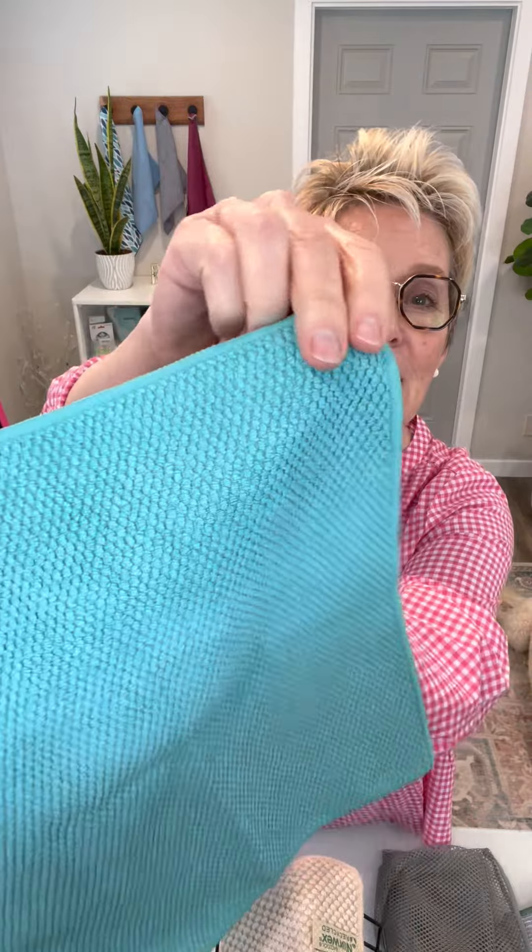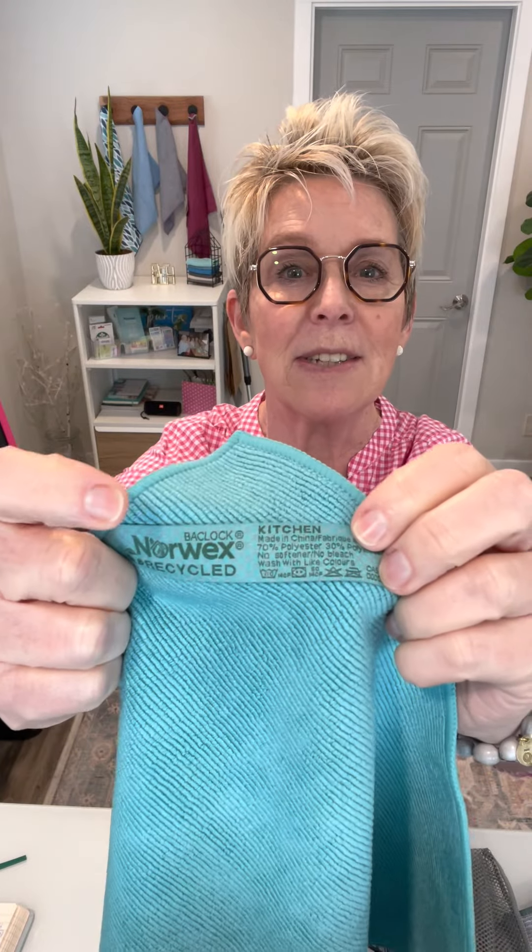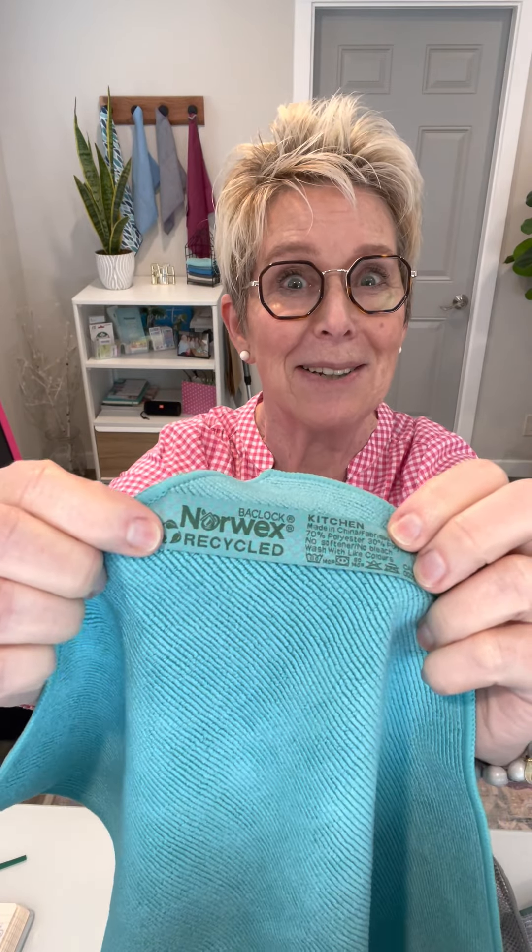You can see it's got the diamond weave on the back of it. It's a nice super thick cloth. It says kitchen right on the tag. It also says Baclock on the tag. It also says recycled.